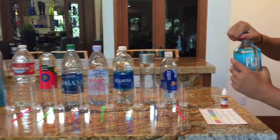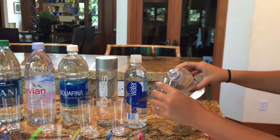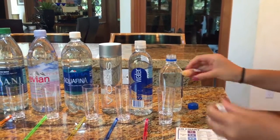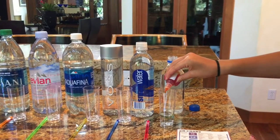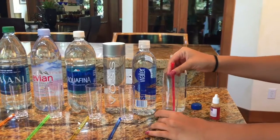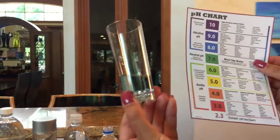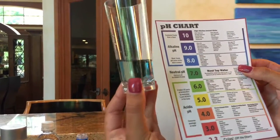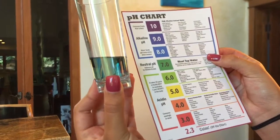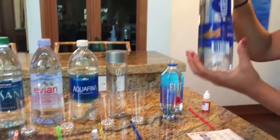First we're going to test 3D water. It actually turned pretty blue — I would say this has a pH of about 7 or 7.5. Now we're going to do Smart Water.